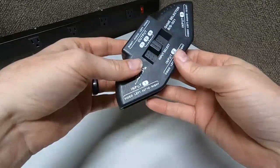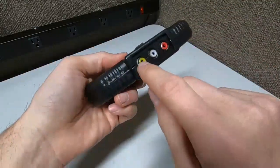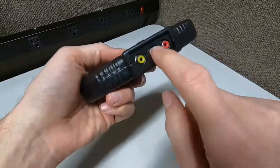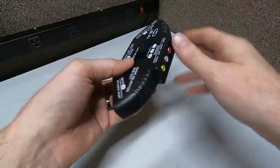How this works is simple. This is your main connection — you take the yellow, white, and red cables, which are video, audio left, and audio right, and plug that into your main TV.